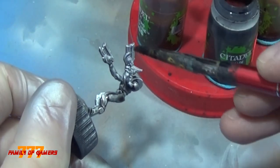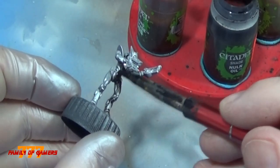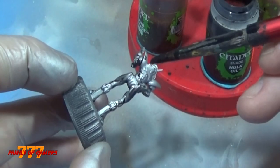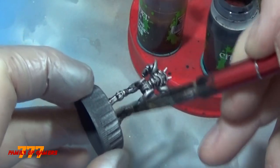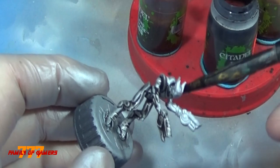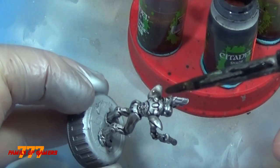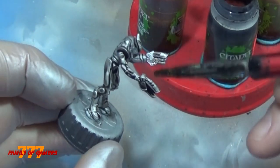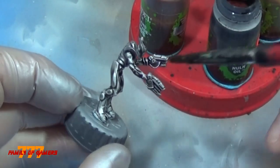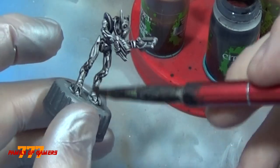This is something new that I started doing. I take Nuln Oil and just slather it all over the place, getting it in the crevices and stuff, knowing that this is going to be the undercoat for the red covering that goes on it. On the panels and things closest to the top, you don't want it pooling — get all that stuff out of there. I wasn't too worried about the guns because we were going to paint them a different color.